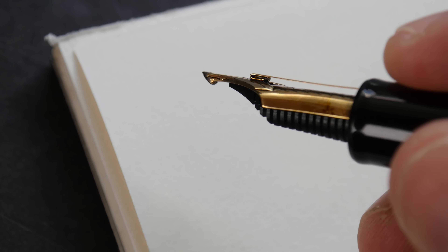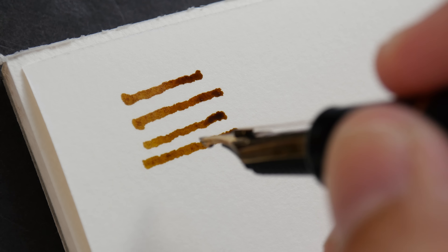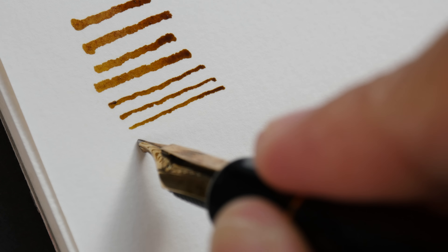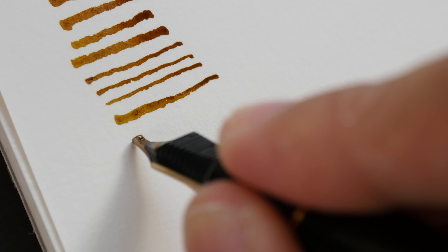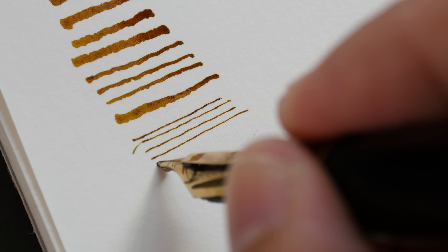Notice the tip — it's designed a little bit differently compared to standard nibs. I'm going to show you the type of lines this particular nib can create. I can use the broad side to create thick lines. If I hold it a bit higher I can get thinner lines, or I can transition from thick to thin just by changing how I hold the pen. I can also turn the fountain pen upside down to create even thinner lines.